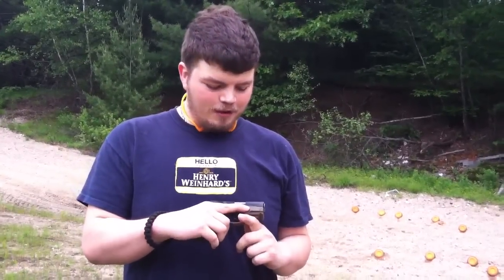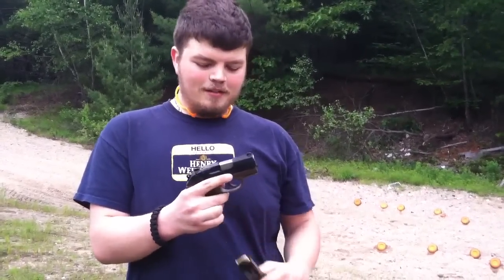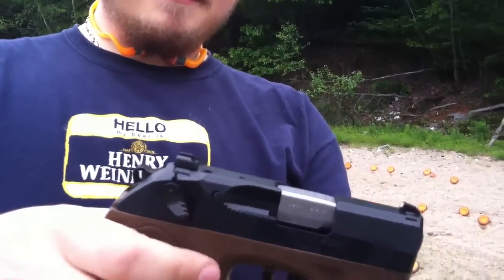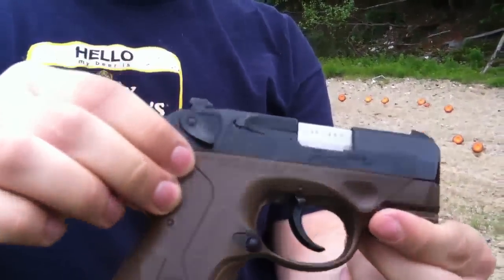Hey guys, Baththrough 27 here with a new gun to show you guys. It's the Beretta PX4 Storm in 40 cal. It's a 10 round magazine, made in America, and a flat dark earth on the bottom two-tone.